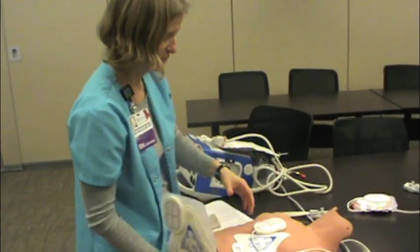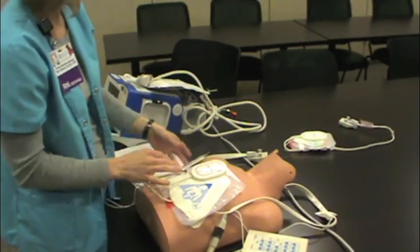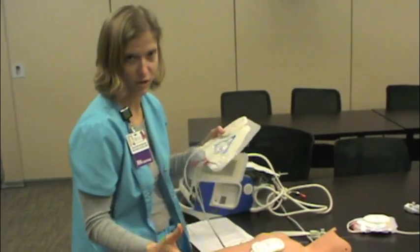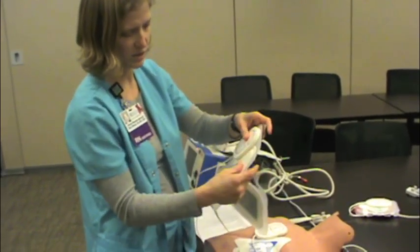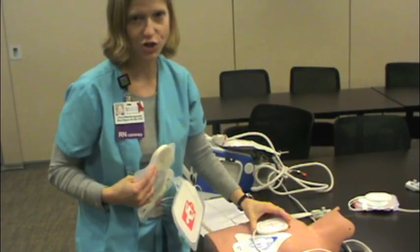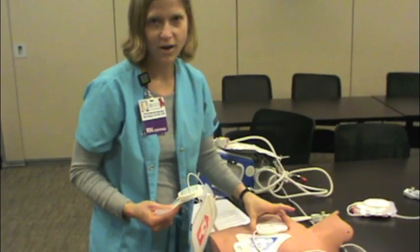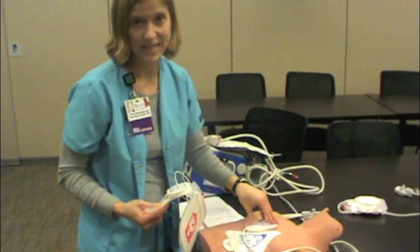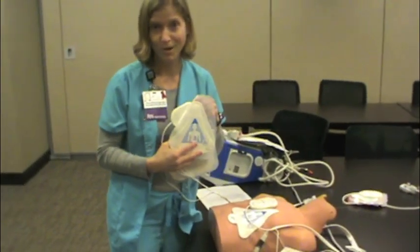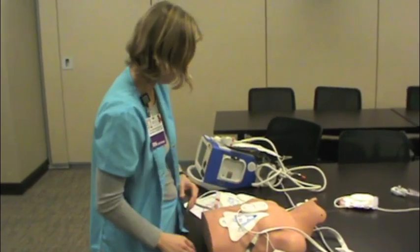On a normal-sized person this all goes on in one piece — very easy to stick on. If you have a large person or a woman with a large breast, it's okay to tear it apart. It's very important that this CPR sensor goes on the sternum where you'll be doing your chest compressions — right on the lower half of the sternum. Then this patch is very important to go over the heart, so place it according to the picture.